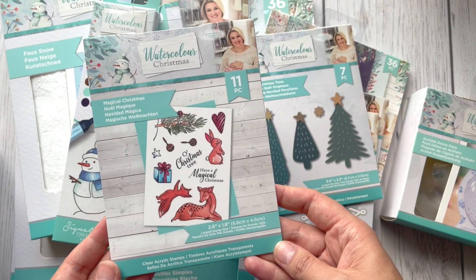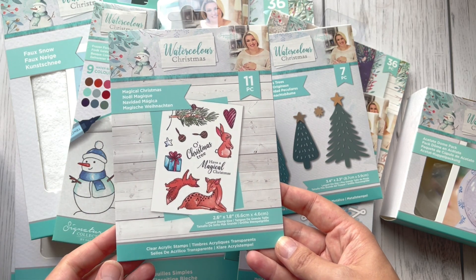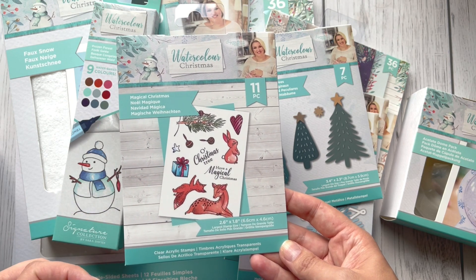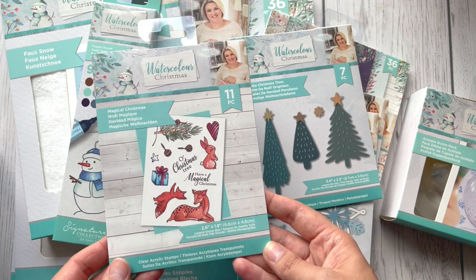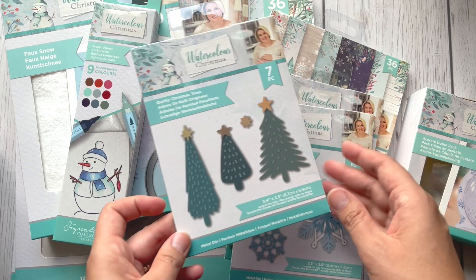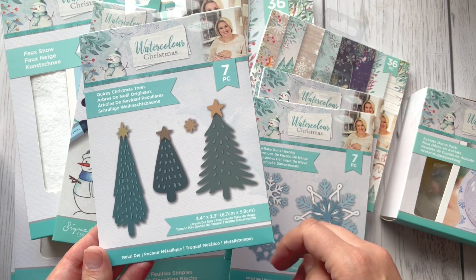The next set is again acrylic stamps with more animals and some beautiful sentiments. We've got a present, a heart, some bubbles — nice set. All the items you can buy separately, so you can check the link below the video to see the full collection.